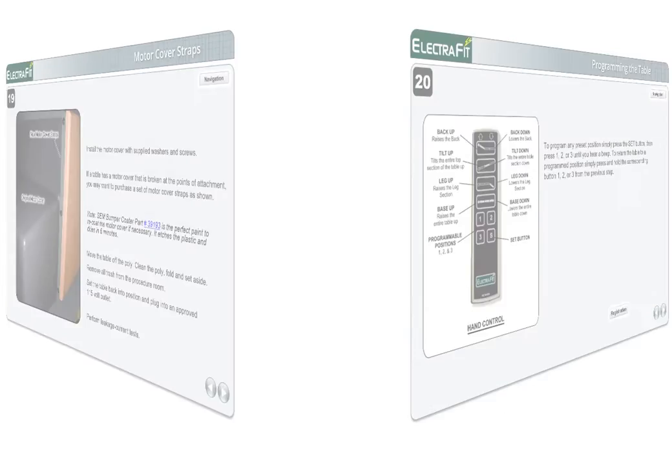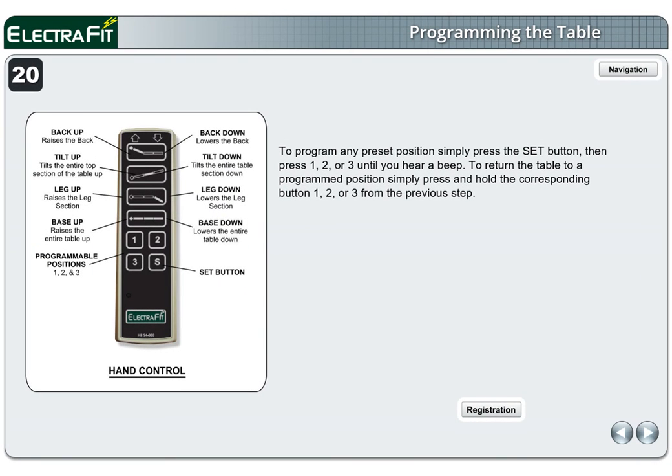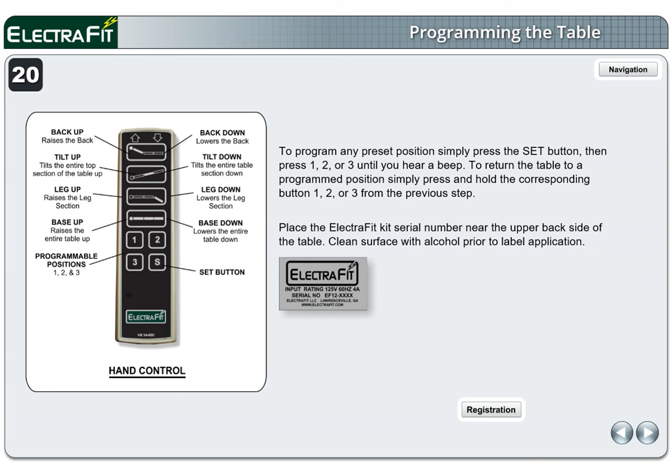Page 20. To program any preset position, simply press the set button, then press 1, 2, or 3 until you hear a beep. To return the table to a programmed position, simply press and hold the corresponding button 1, 2, or 3 from the previous step. Place the Electrofit Kit serial number label near the upper back side of the table. Clean the surface with alcohol prior to label application. Congratulations — the table is now complete.